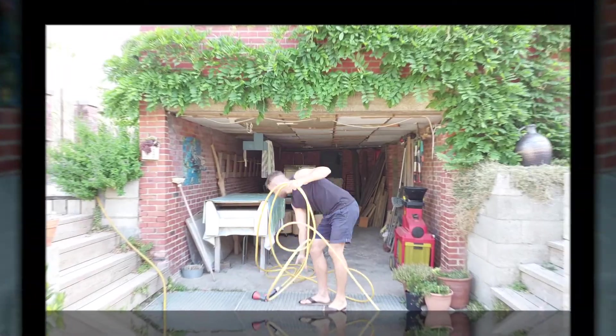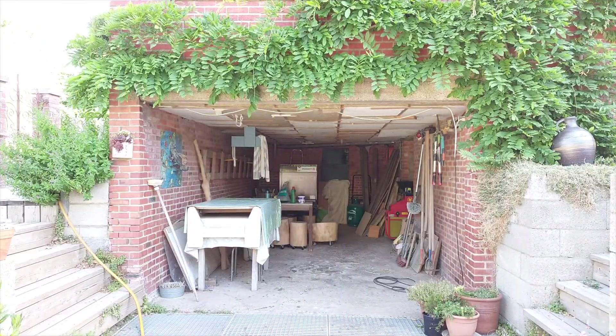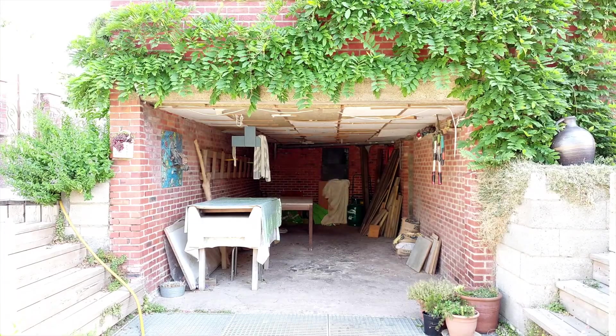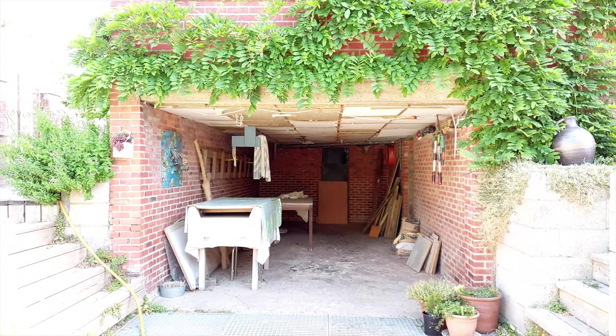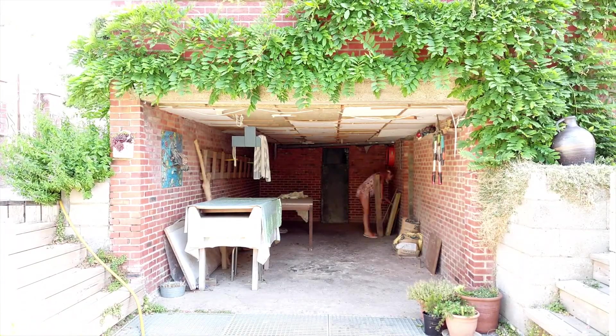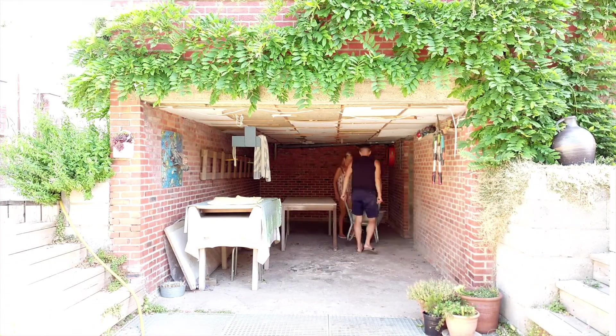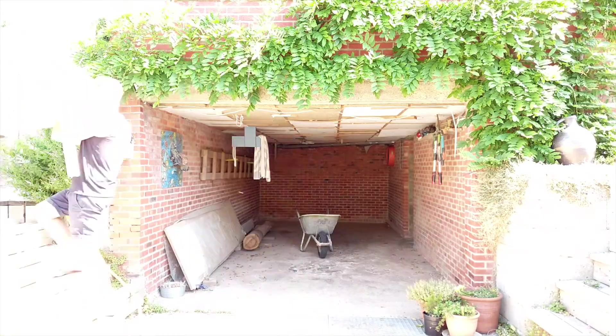Since the idea is to rebuild this from the ground up, the first thing we're gonna do is empty out this oversized trashcan. Since this project is gonna take me at least a couple of weeks or months, I'm making sure that all the stuff in here will have a fixed place that can remain there until the project is finished.